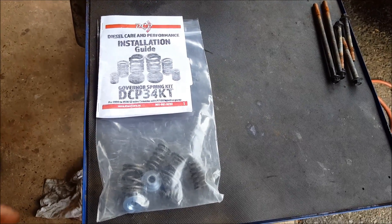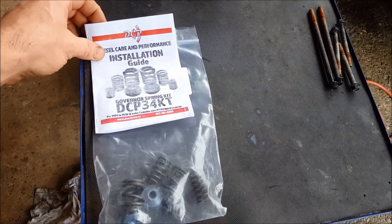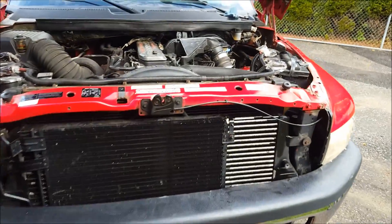Hey, doing a little video here on how to install a 3 or 4K governor spring kit on a 12-valve Cummins.